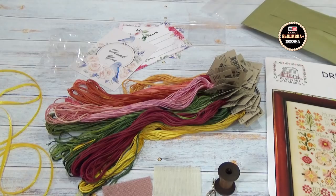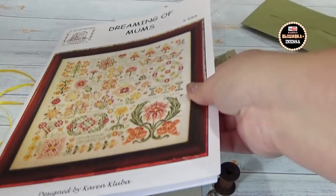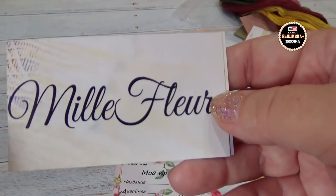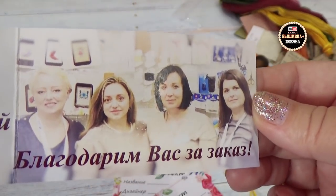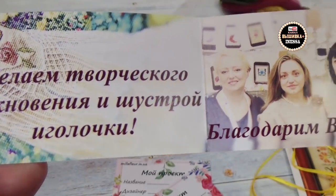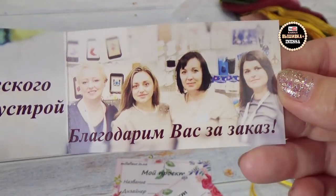Посмотрим, что из этого выйдет. Пошла натягивать на станочек Линду и буду начинать. Ссылочку на магазин «Мельфлёр» я вам оставлю под видео. Девочки, которые работают в этом магазине, — желаем творческого вдохновения и шустрой иголочки! Благодарим вас за заказ. Вам тоже, девочки, спасибо за вашу работу.